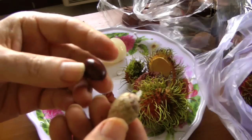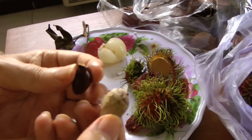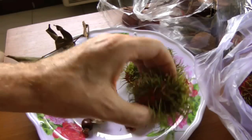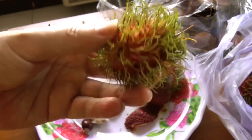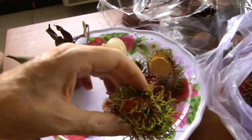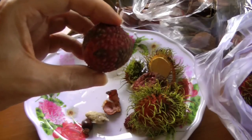And here is the lychee seed — you can see there are some differences definitely in the seeds. Some other differences between the fruit: the rambutan is definitely a tropical fruit, found in tropical countries. The lychee, on the other hand, is more of a subtropical fruit.